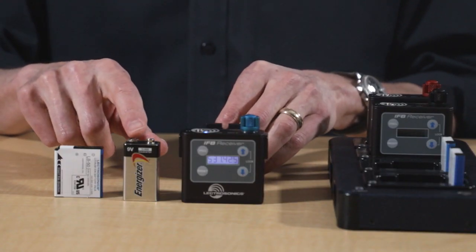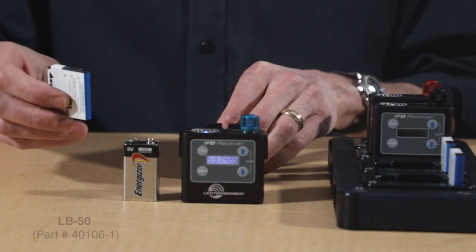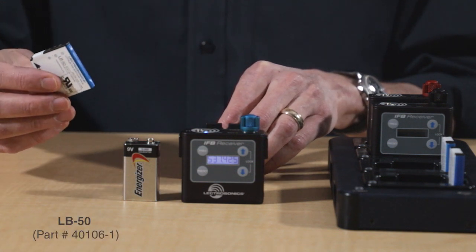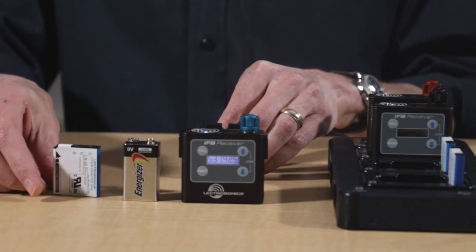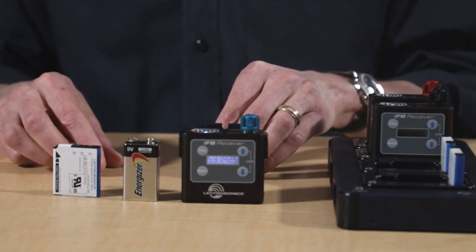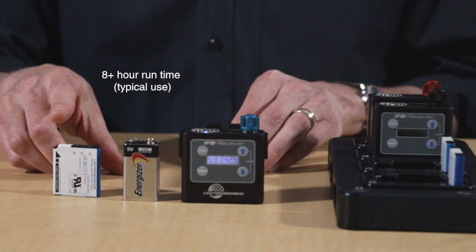Next is the battery. The old one used a 9-volt battery, while the new one uses a rechargeable lithium-ion cell. This is the same battery used in our SSM transmitter, the LB50. We source these directly from the manufacturer, so we know the quality is good. The runtime for a fully charged battery is 8-plus hours.